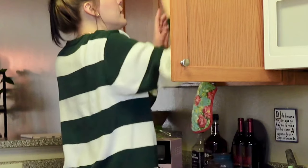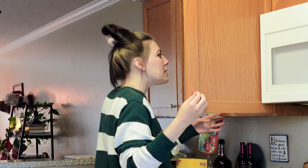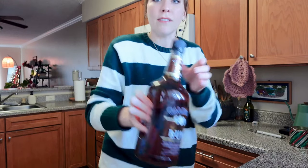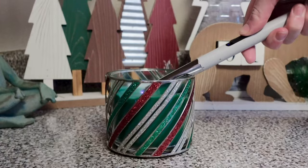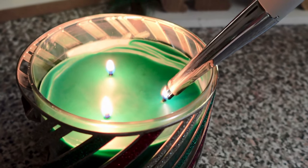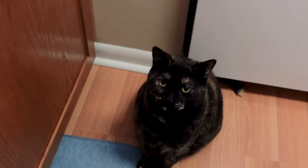Alright, so I need vanilla, crackers, some nuts, rum, and I also have some bourbon that's going in this too. Let's light a candle. Beautiful.